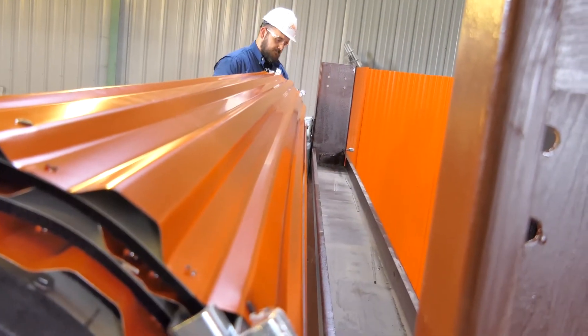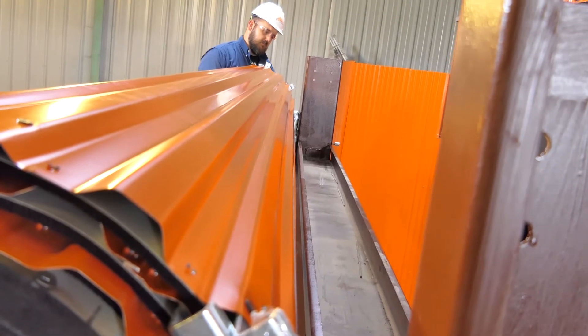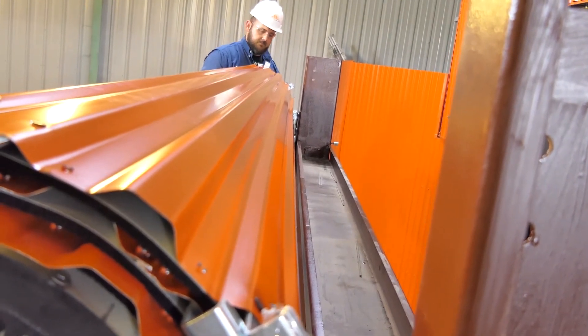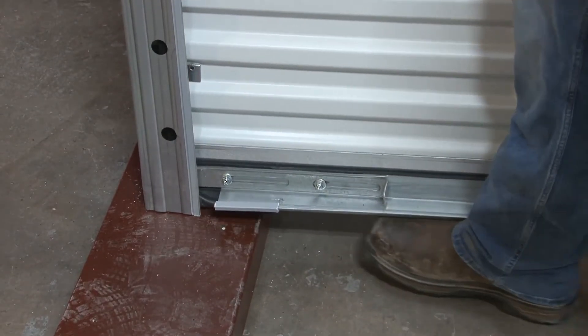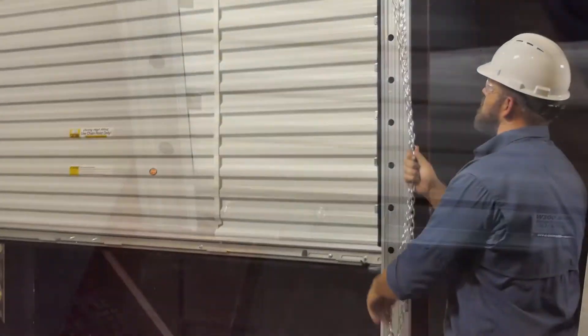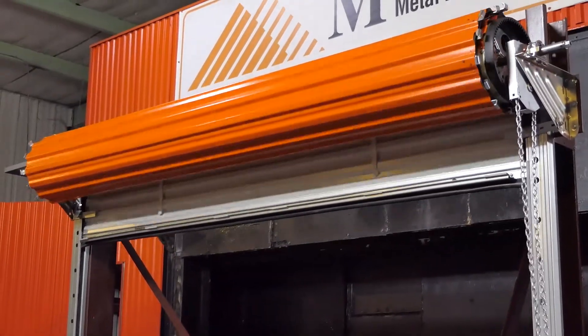Once the initial spring tension is set and the curtain is in the guide, the door should be able to be pushed closer to the header, reducing the angle of entry into the guides. Then, unlock the slide locks on the bottom bar and check the door for proper operation by lowering and raising the door.